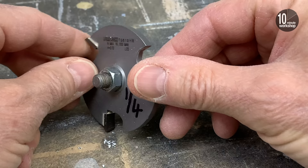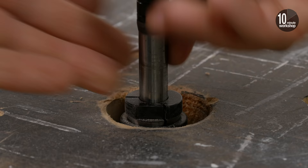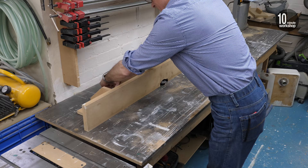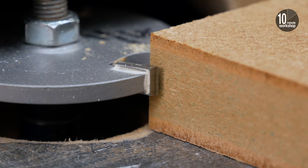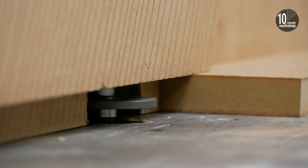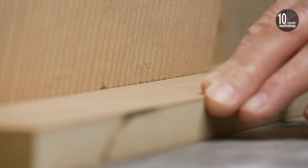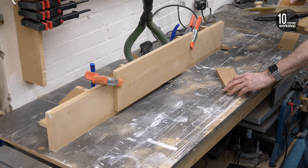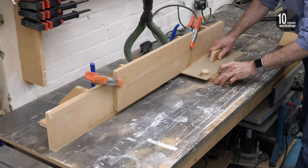I don't have space for a separate router table so I've got a big old Triton router slung under my bench, with another homemade fence that clamps down through slots in the bench top. It's all a bit Heath Robinson but it works just fine. Here I'm setting the height of the quarter inch cutter to just below half the material thickness, and with the router locked down I can run the grooves along the length of the rails and stiles and then along the ends of the rails using a simple sled to keep everything square.